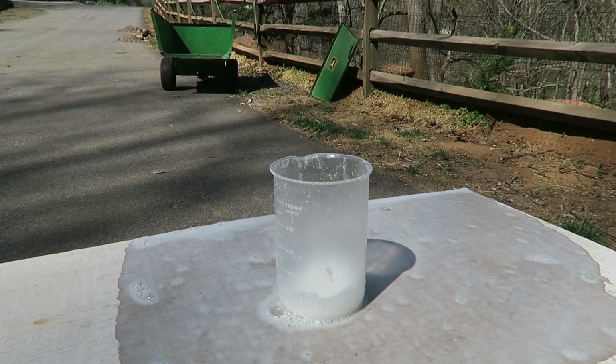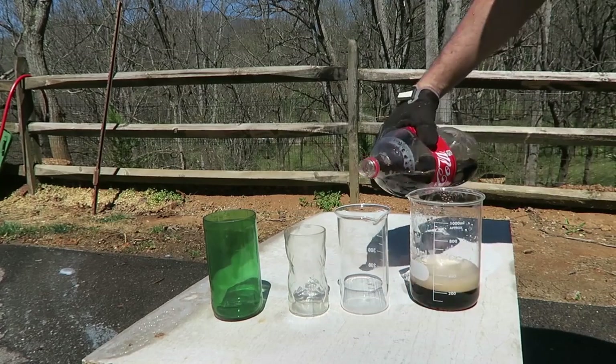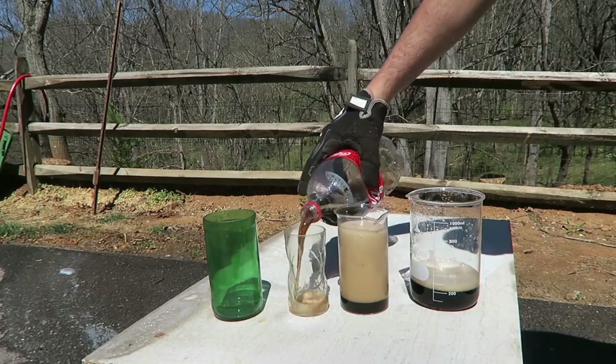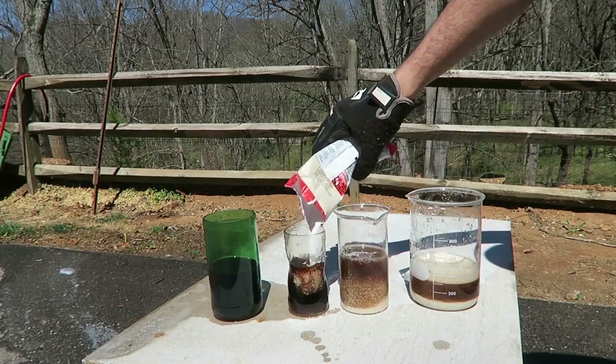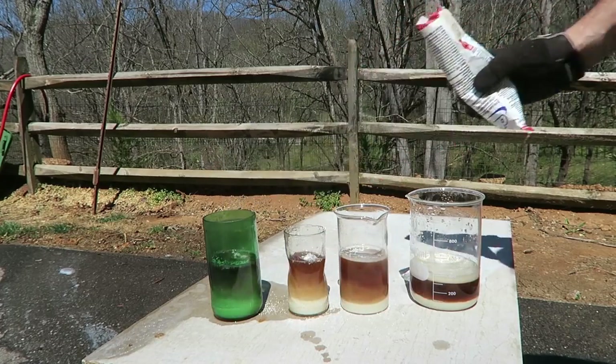Beautiful! Don't you think? Kids, please do not try this at home. We're going to do this one more time. I still have a little Coca-Cola. Gonna distribute it. Okay, let's put some pool chlorine. See what happens.